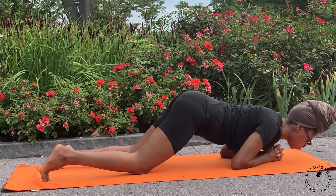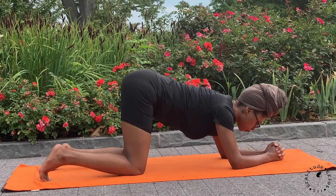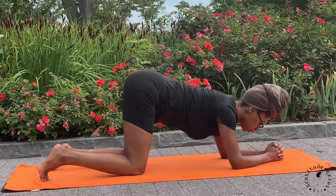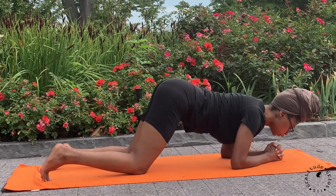Start to shift your weight forward and back, reaching your chin over your knuckles and then using your core to pull yourself back to starting point. Do this for a few rounds. Keep pressing down into your elbows, your forearms, and your fists to engage the muscles of your upper back.